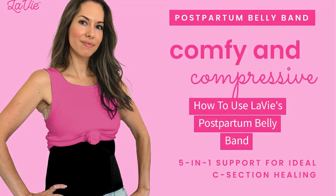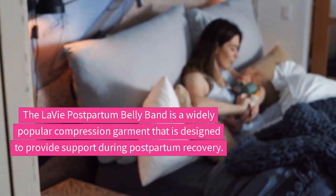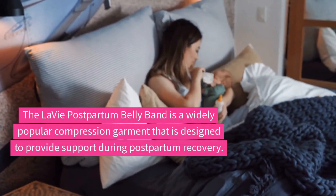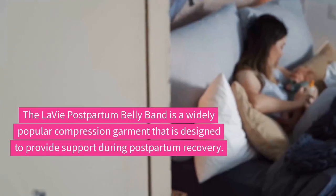How to use the Levy Postpartum Belly Band, offering 5-in-1 support, ideal for C-section healing. The Levy Postpartum Belly Band is a widely popular compression garment that's designed to provide support during postpartum recovery.